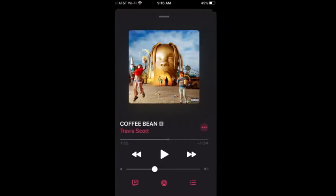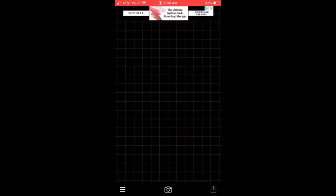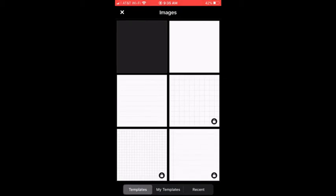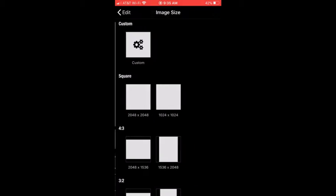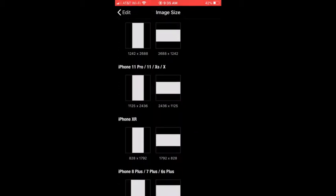You're going to want to take screenshots of each song you'll be making a plaque for. Download the Fonto app from the App Store. Click on the camera button and choose Plain Images. Select the plain white image and change the size to iPhone 11 Pro Landscape — you're not going to want to do portrait, we need a landscape for this.